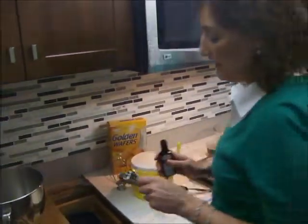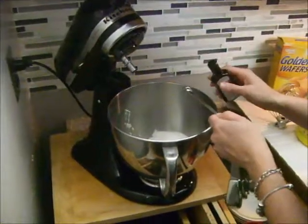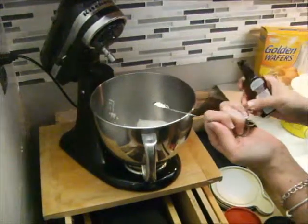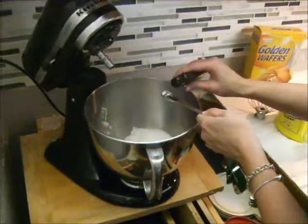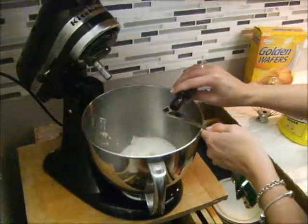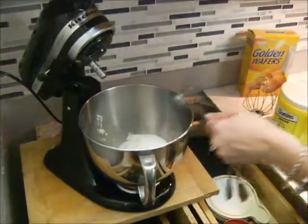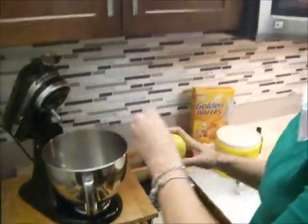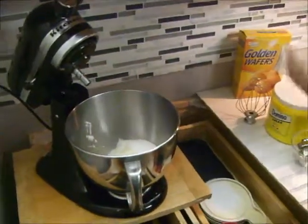Then we need our vanilla, and we're going to put in a couple sprints of lemon. Now if you really like lemon I would put a little more, but TT is not as big a fan of lemon so I'll just put a little bit in — just enough for some flavor, just a couple of squirts.